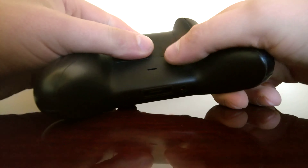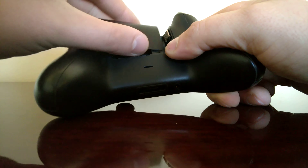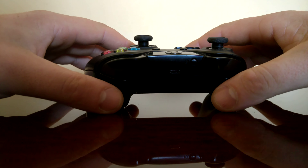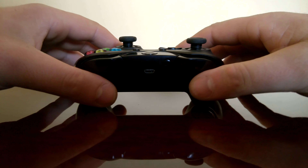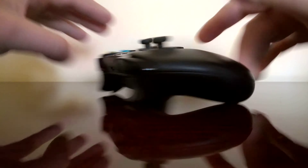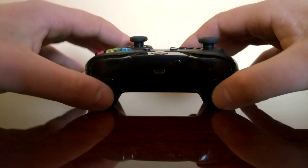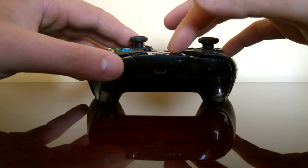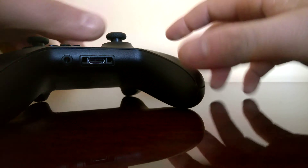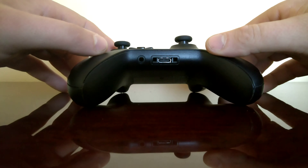With that connector, you can mostly use this device connected with a USB cable like this, and you won't need to pair it. But if you want to use it wirelessly with a PC, you will need to purchase a dongle — which I don't have right now — it's like a USB stick.